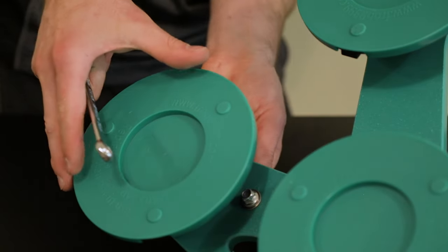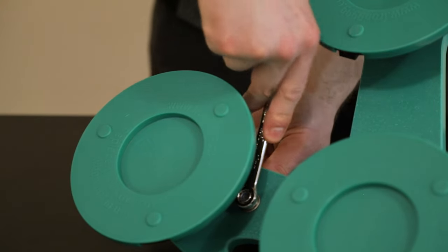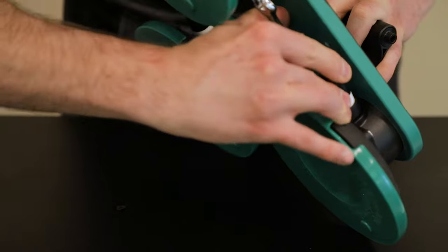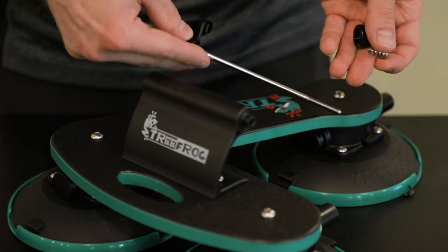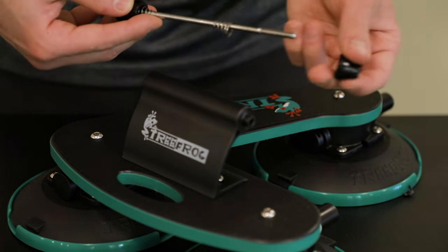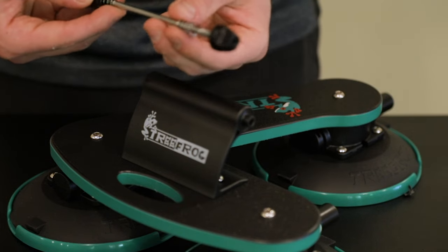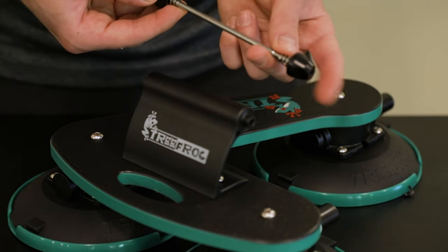With the bolts started, hold the allen bolt on top and use the wrench to tighten the nuts. One other thing to note on the tire mount: it's going to be assembled with a spring, with the cone side of the nut facing out. The larger portion of the spring should meet up with the larger portion of the cone.